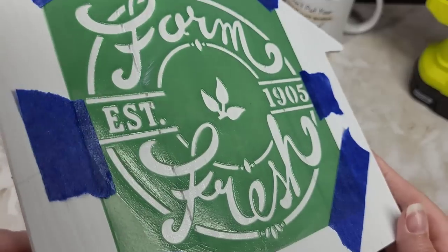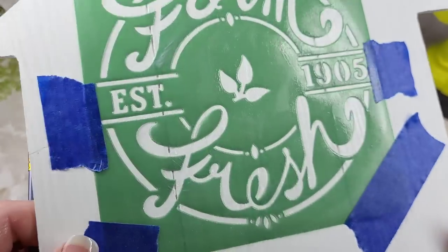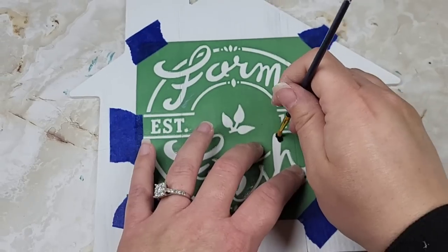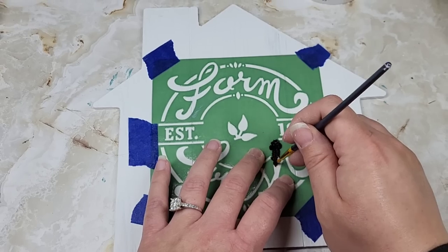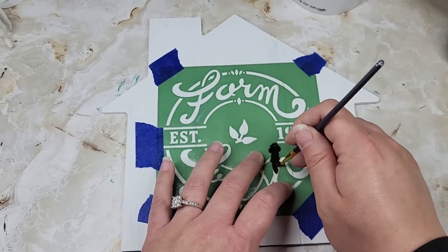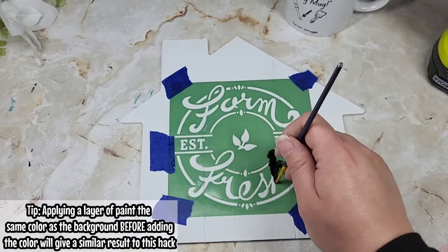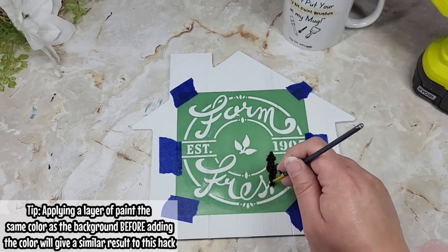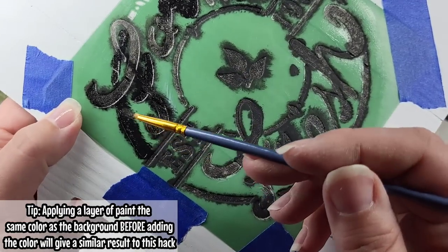This is going to allow our paint to only go onto the Mod Podge pieces, because any gaps the Mod Podge has squeezed underneath our stencil and hardened. So once we remove the stencil after we apply our color, we will see clearly where the Mod Podge seeped and not any of our color. You could also accomplish this by painting the stencil white for a similar effect, but I really love Mod Podge for this.